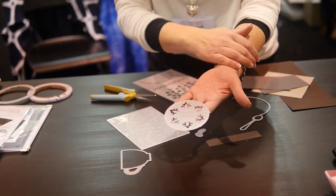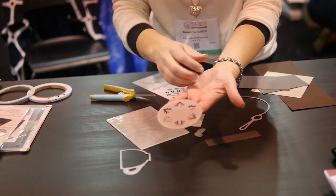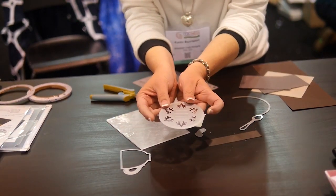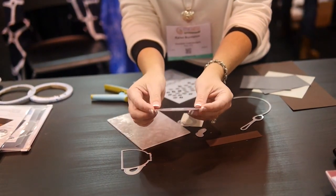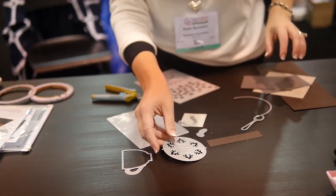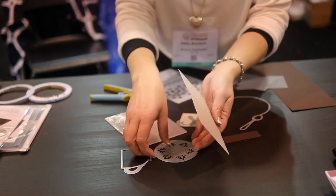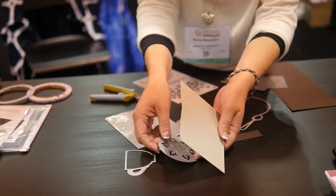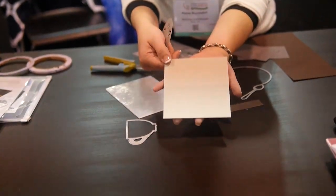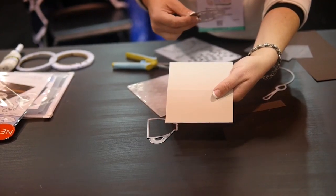If you were to emboss that die before you took it off the paper, you would actually get those embossed flourishes into your saucer. With all Pop It Ups dies, they have alignment nubs on the side, and that is how you're able to line it up in the fold of any size card. I'm going to do something a little different today — I'm going to make an insert for my card. I've started with a piece of our new core card stock in a very pretty light gray color.